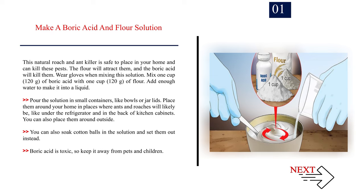Wear gloves when mixing this solution. Mix 1 cup (120 g) of boric acid with 1 cup (120 g) of flour. Add enough water to make it into a liquid. Pour the solution into small containers, like bowls or jar lids. Place them around your home in places where ants and roaches will likely be, like under the refrigerator and in the back of kitchen cabinets. You can also place them outside, or soak cotton balls in the solution and set them out instead. Boric acid is toxic, so keep it away from pets and children.